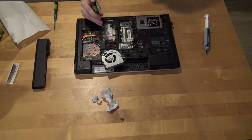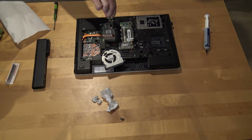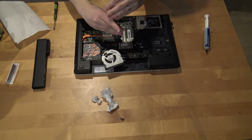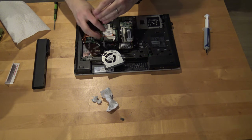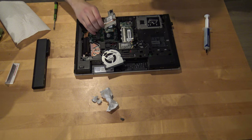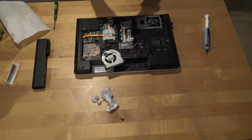You should check if the thermal paste got flattened enough on the surface. It seems to spread enough, so let's put it back in.